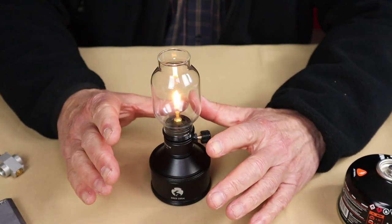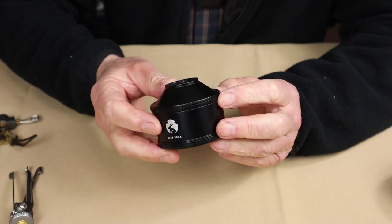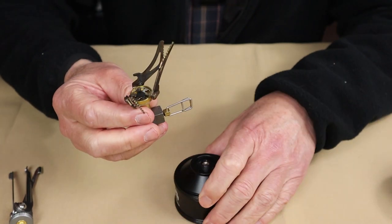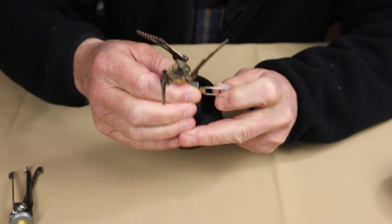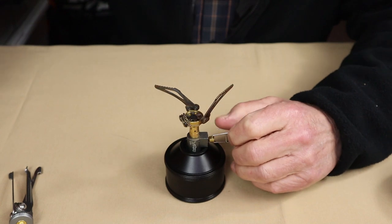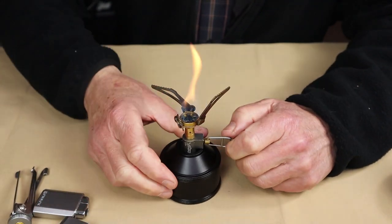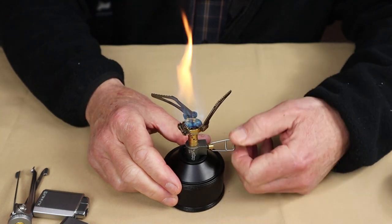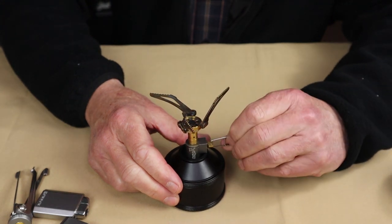Let me show you some of the versatility you can use the gas canister for. How about if we add a small gas canister stove, like the Ultralight from Boolean? Let me just screw that on. Get my lighter, turn the gas flow on — yeah, it works great, doesn't it? It works perfectly. Let's just turn it all the way down to a low simmer and then off again.